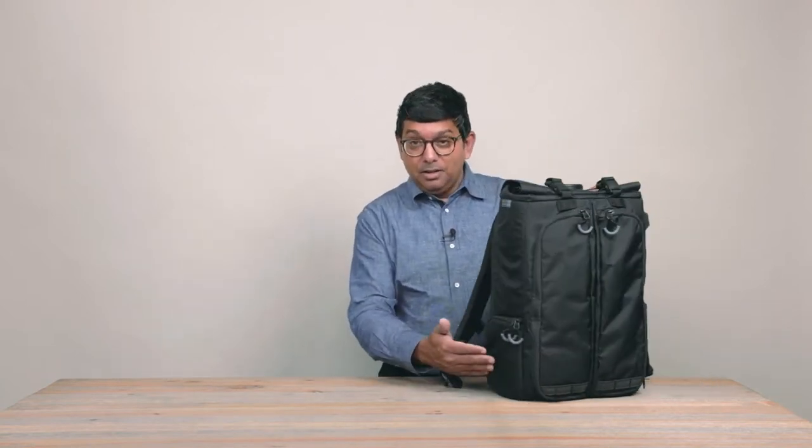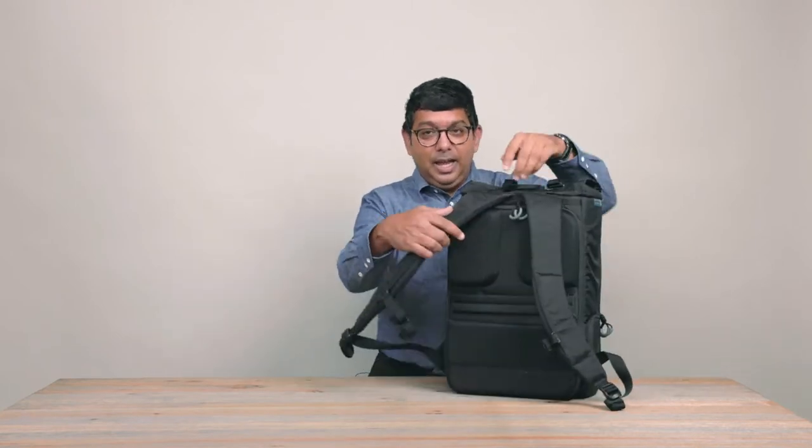This is our first bag designed for life in the city for the urban-based content creator. It's our first roll-top bag, our first side access bag, and our first rear panel access bag. But while it's a bag with many firsts, it also stays true to the GuraGear ethos and has a number of design features that we've been known for for close to 15 years.